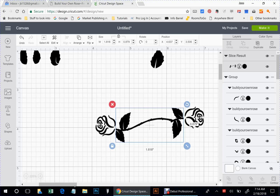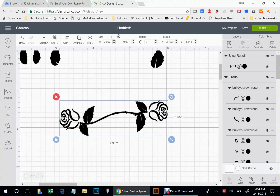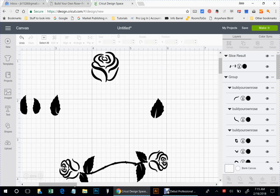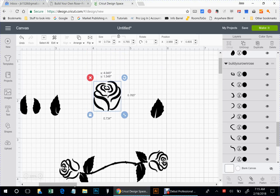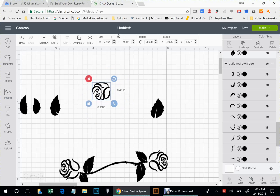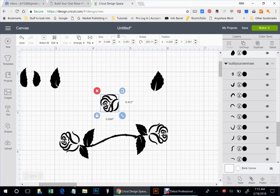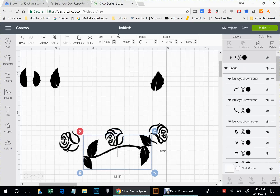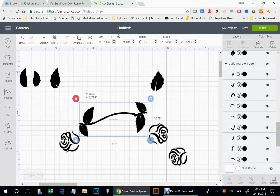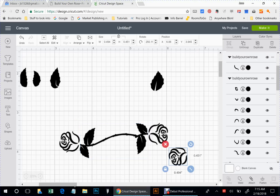All right, so for right now we're going to leave that as it is. I may put another rose down there — we'll see.